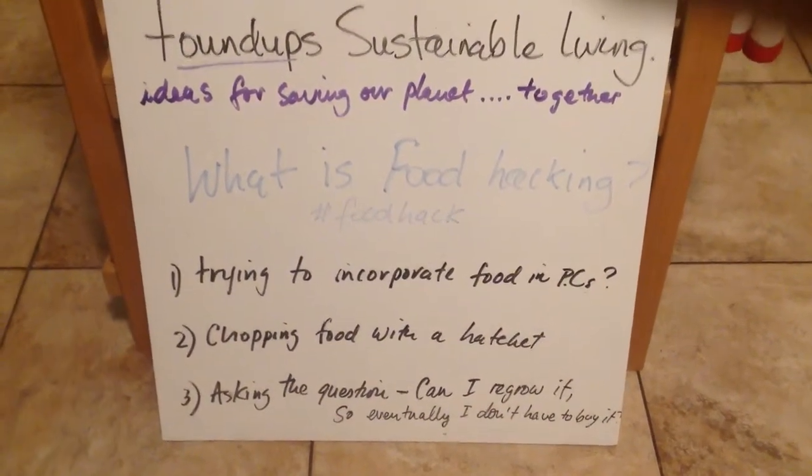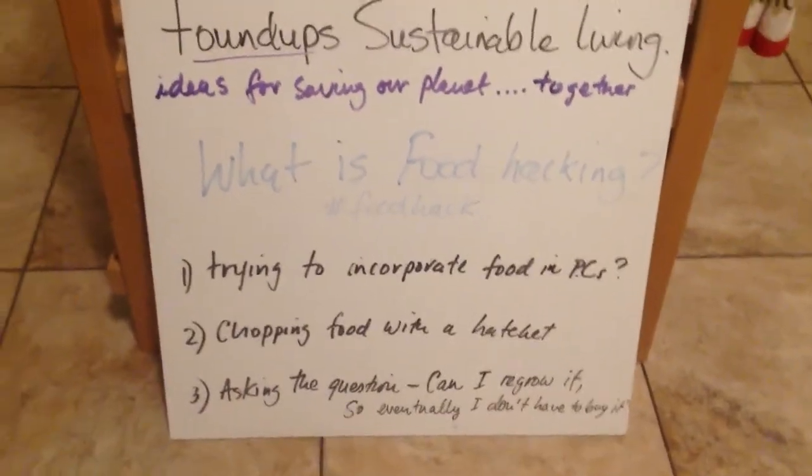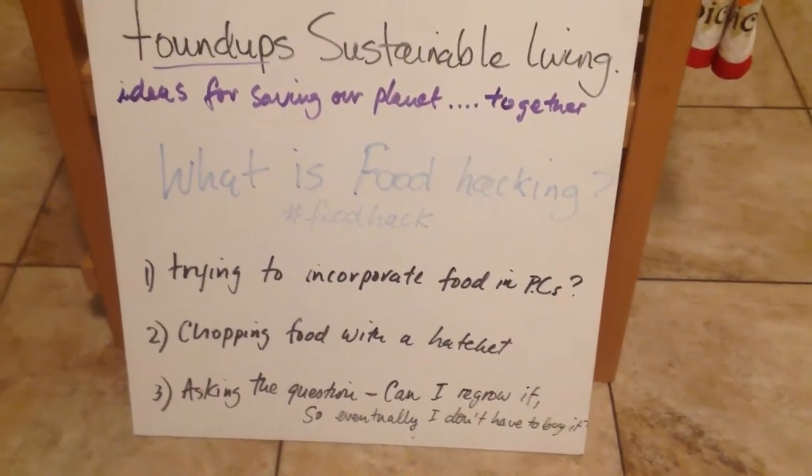Chopping up food with a hatchet — chop, chop, chop — is that food hacking? Or is it asking the question: can I regrow it? So eventually I don't have to buy it. Well, you guessed right. Basically, food hacking is that question.